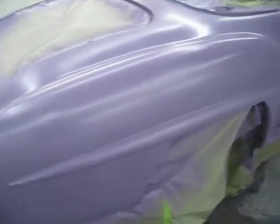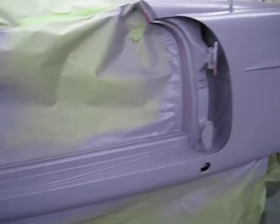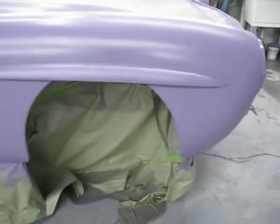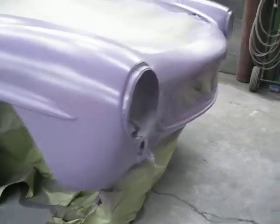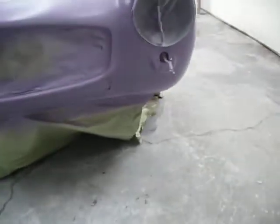And then, of course, the body. And it looks really nice. So it'll probably be about 30 minutes. We'll start spraying the color. We'll take some video after that, and then we'll take some video after the clear coat.